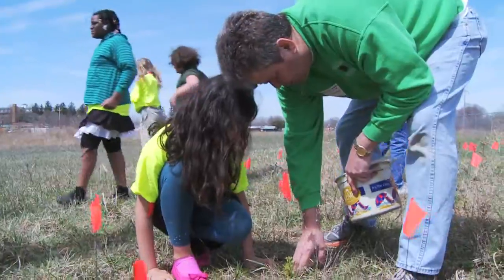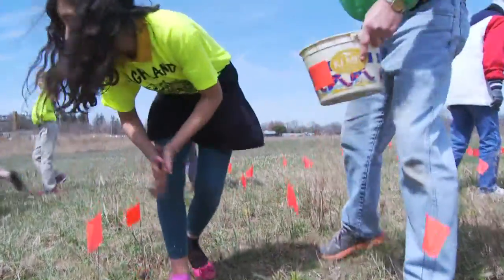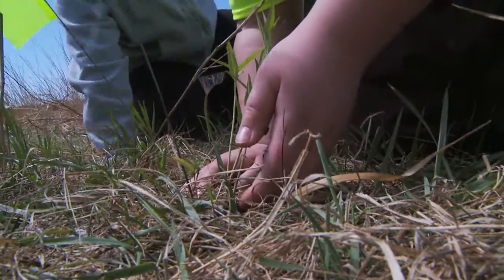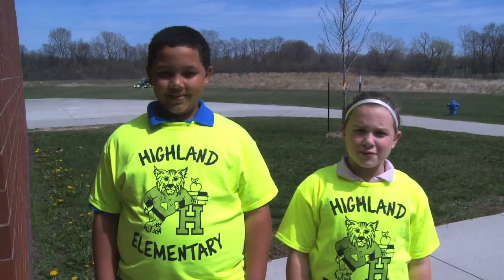So far we've learned that it's good to plant plants so we can get more oxygen in the world and drive bikes more than driving cars. We're going to plant milkweed so we can attract monarch butterflies, and we do that to get more monarchs in Iowa.